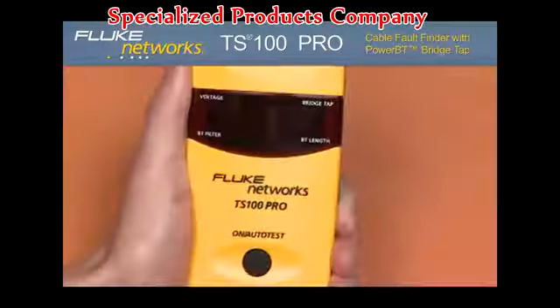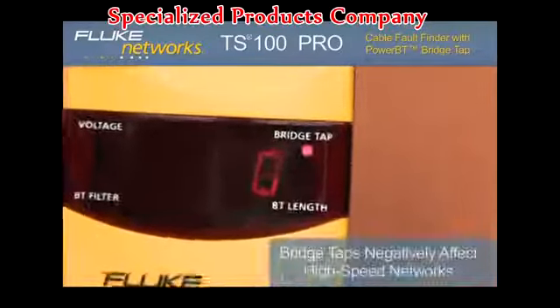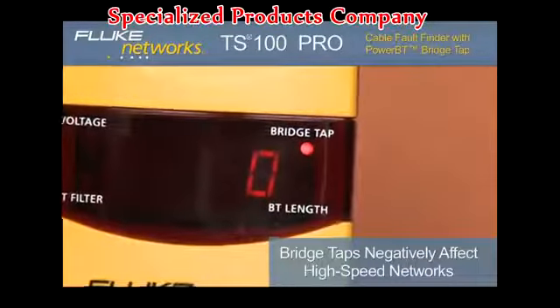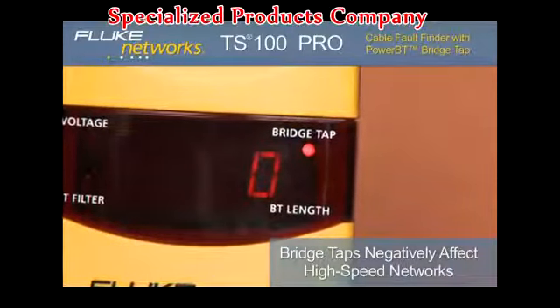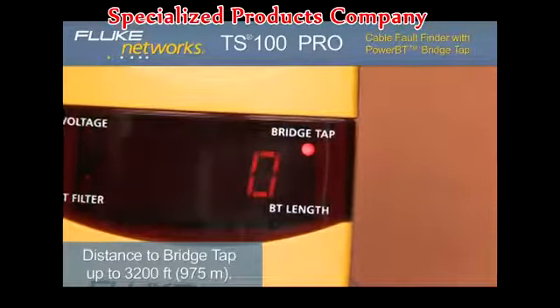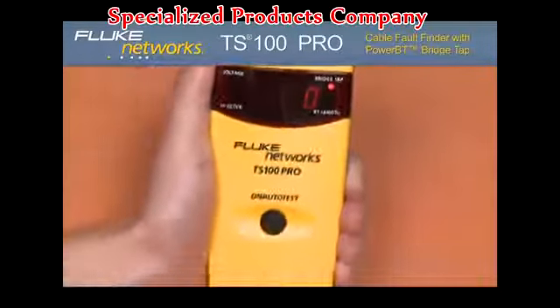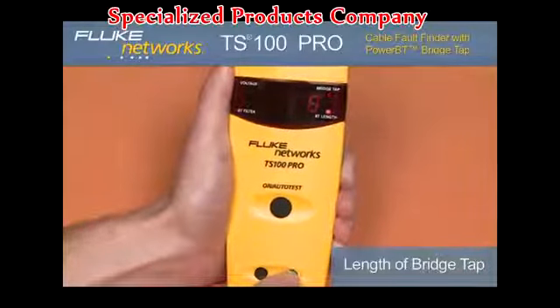Bridge taps. Now let's look at an extraneous length of dangling, un-terminated cable that has been left on the line, better known as a bridge tap. Immediately, the bridge tap LED illuminates on the TS100 Pro, indicating a bridge tap is on the line. The distance to this bridge tap is displayed. If we press the up arrow once, the BT length LED illuminates and shows the length of the corresponding bridge tap.